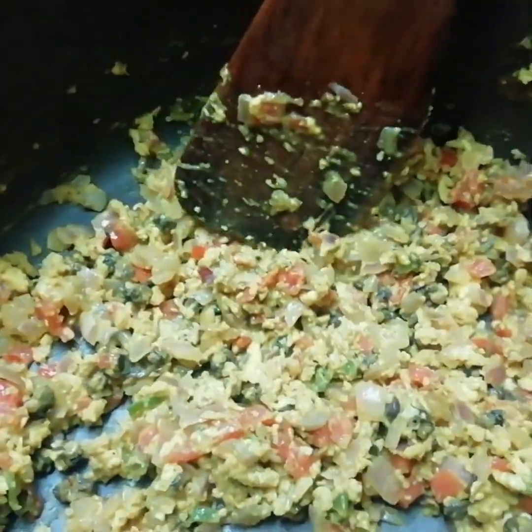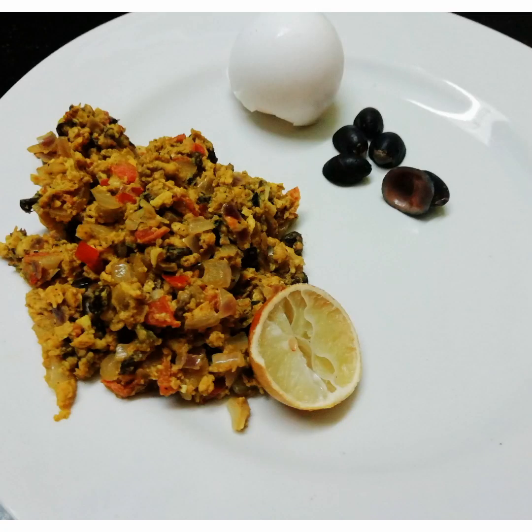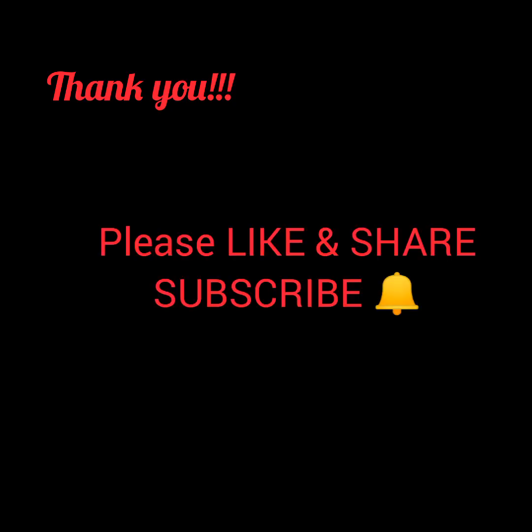Tada! Tasty and creamy snail burji is ready. Thanks for watching this video — if you like the recipe, please like and share, and subscribe for many more recipes. Peace!